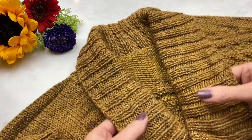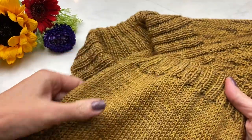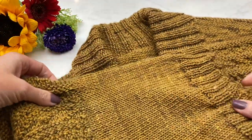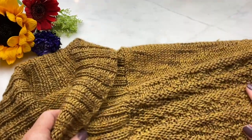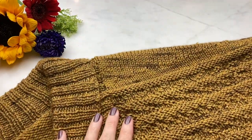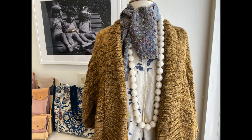Here is my Gloam Cardigan — with the shawl collar, the sleeves with ribbing, and the really nice chart work texture. I love this pattern and hope you enjoy it too. Here's the finished product modeled at my local yarn store. I hope you found this video helpful — enjoy your Gloam Cardigan, a great pattern by Caitlin Hunter from Boylan Knitworks.